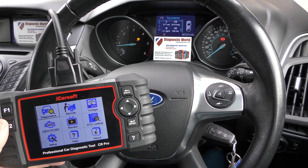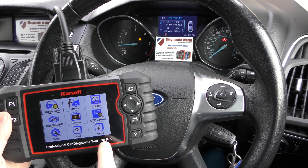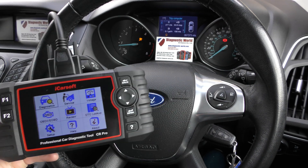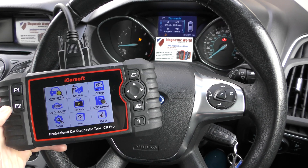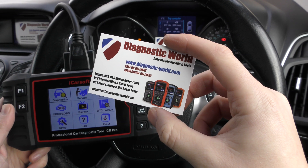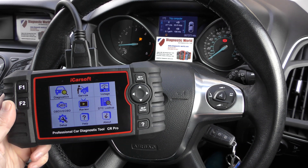Hi guys, thanks for tuning in to this Diagnostic World video. In this video we're going to be demonstrating the iCarSoft CR Pro kit. We are in a Ford vehicle and we have the airbag light showing on the dashboard. This kit is available at Diagnostic World — www.diagnostic-world.com — and I'm going to put the link to this kit in the description below this video.